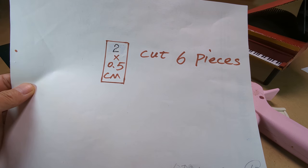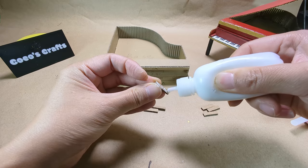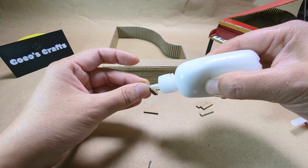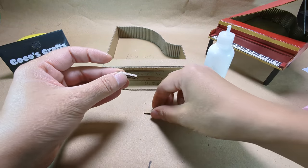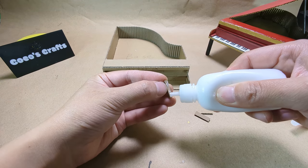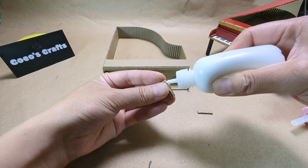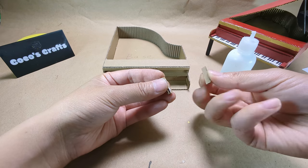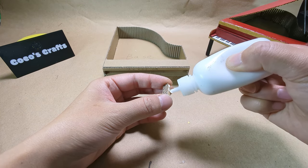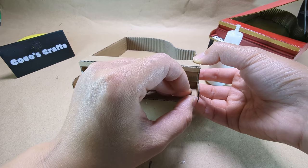Cut six pieces of these dimensions. Glue three pieces together with tacky glue. Glue one beside the right side piece and one beside the left side piece.